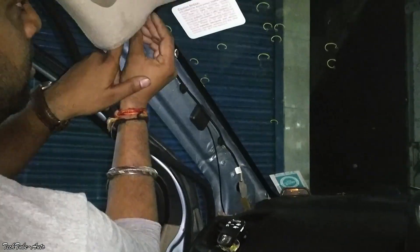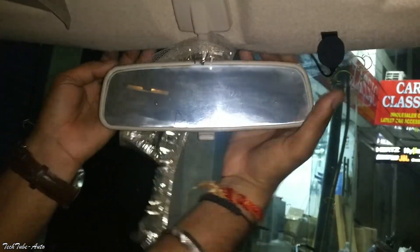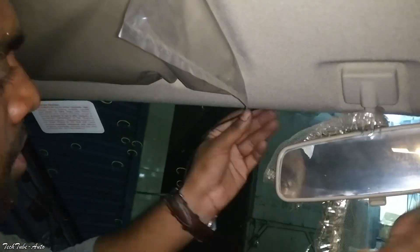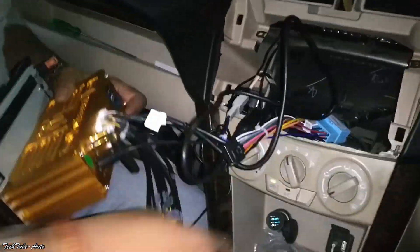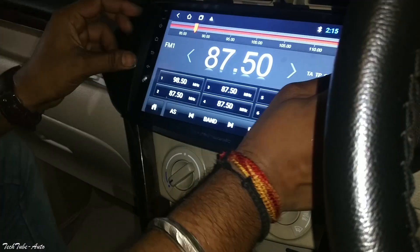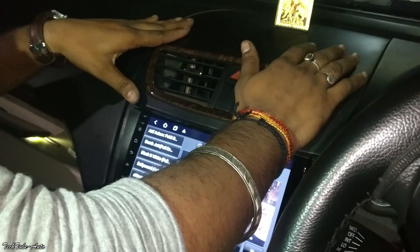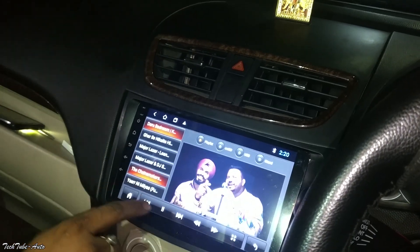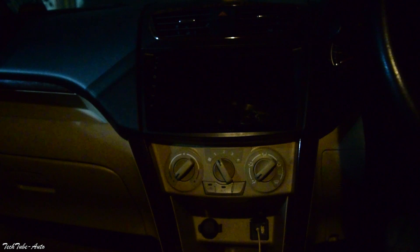The audio quality is great, and the quality of the wiring fitting is also good — all wires are placed neatly in the stereo. The AC vents are also placed back properly. Now let's see all the features of this car. This is the proper fitting.